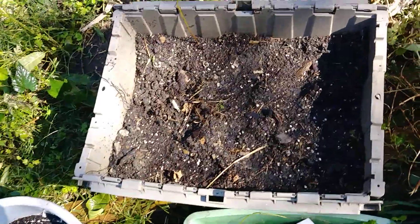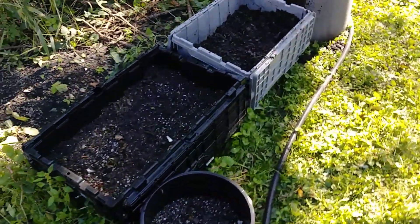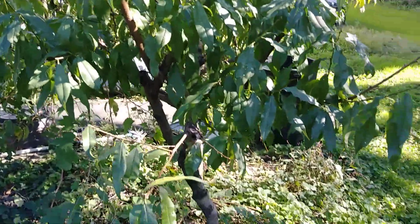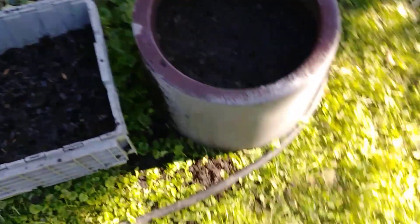We're getting down into the sixties at night, so these should be up and on their way. This is the Morning Gardener showing you that you can do a little something — you can see the leaves are still on these trees, so it's not too cold yet. This is a peach tree here.